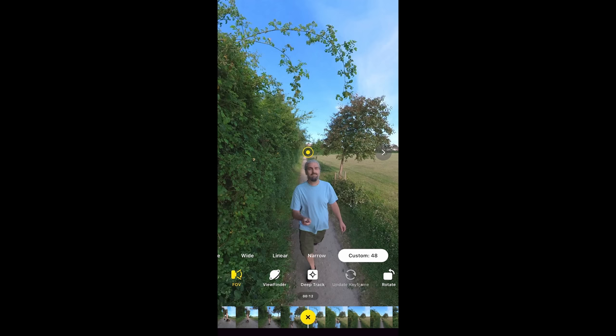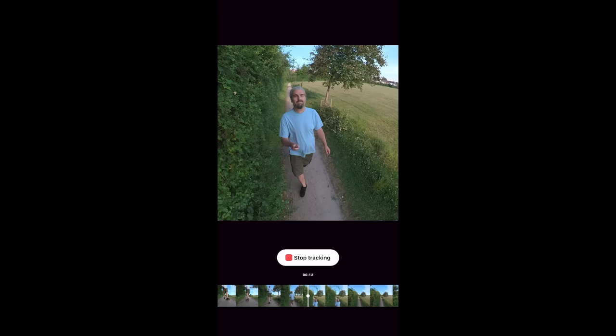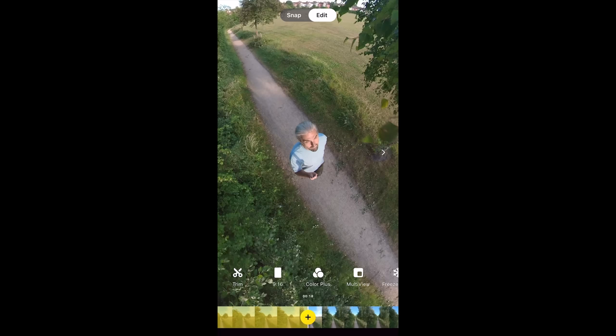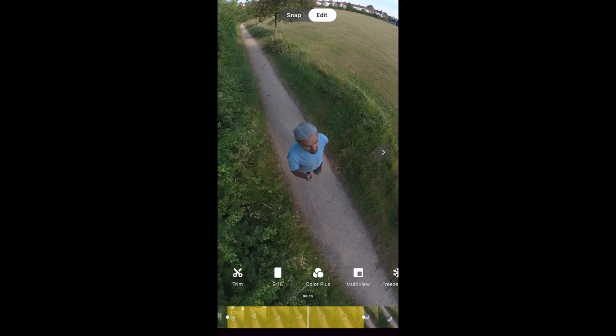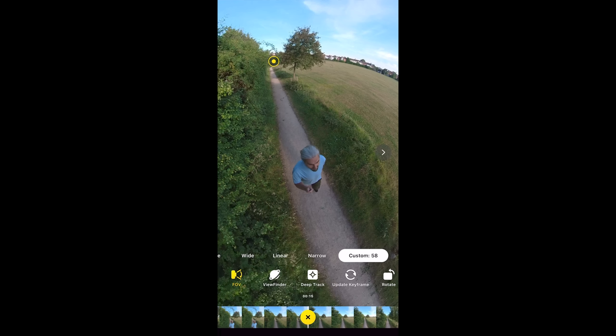Deep track allows you to track an object or person. Tap deep track and draw your finger over the object, then tap the button to start tracking — a yellow area on the timeline marks the tracking data. Tap to stop tracking, and you can tap the yellow area then the trash can to delete it. You can also change the field of view here. If you've made an adjustment you may need to tap 'update keyframe' to make sure that change is saved.